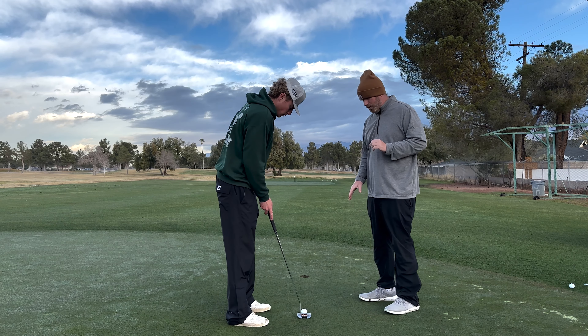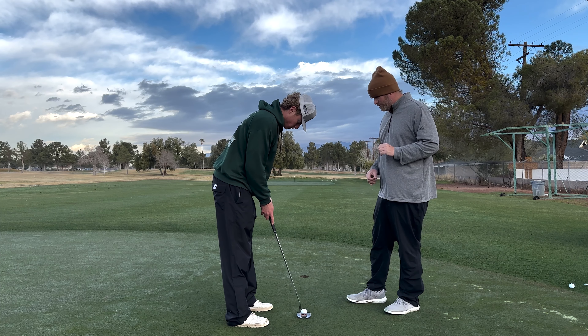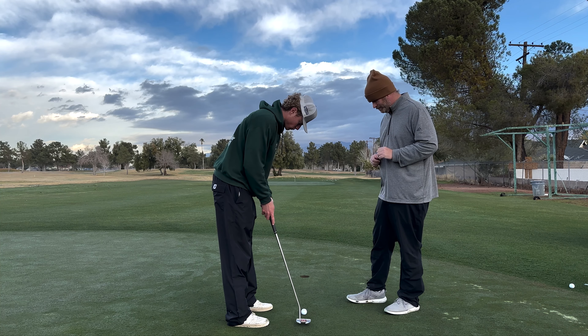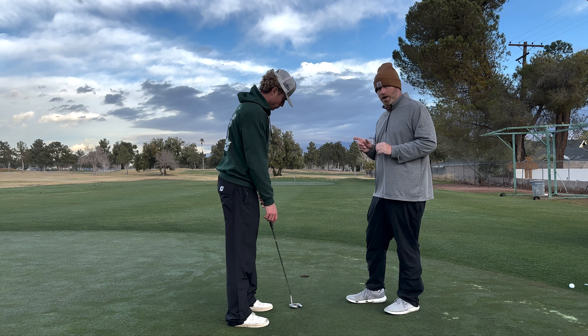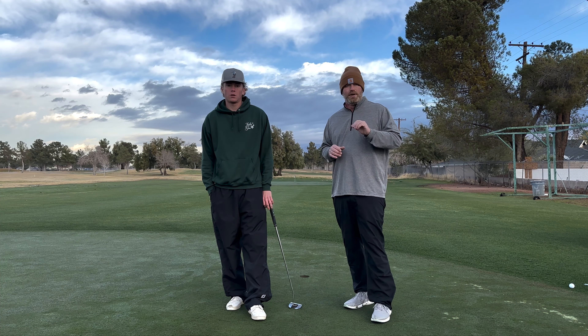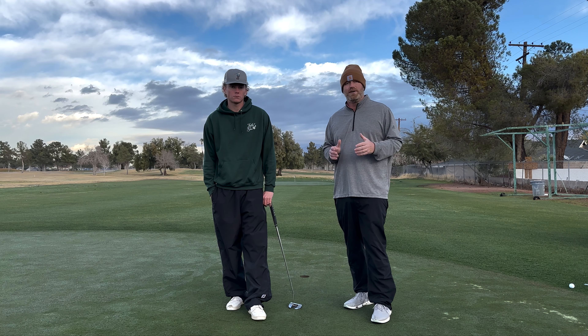I'm going to have Max set up here. We have the ball at about four feet, and the line in the middle — everything is set up directly at the hole. The ball rolls directly end over end into the hole. We know that the stroke is where we want it to be when we can consistently do that when setting up the putt. Hey guys, if you like this video, click like and subscribe — I come out with new content every Tuesday, Thursday, and Saturday.